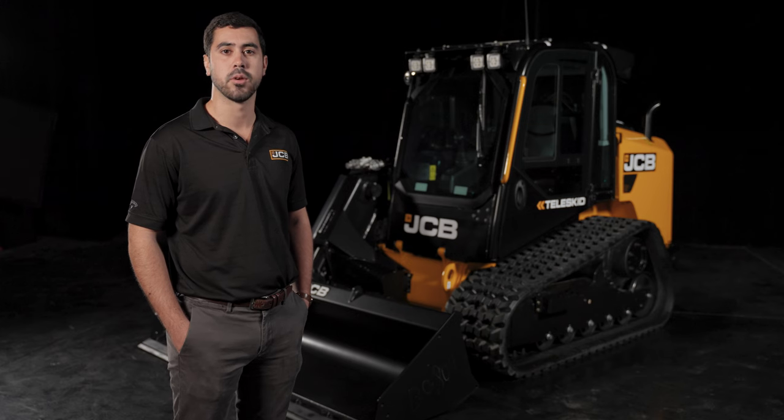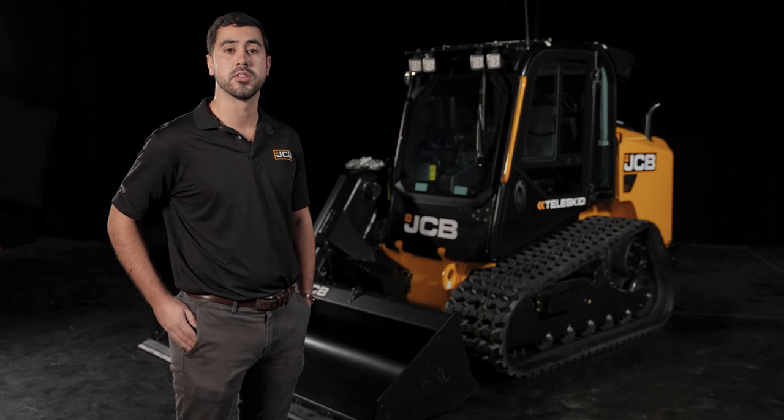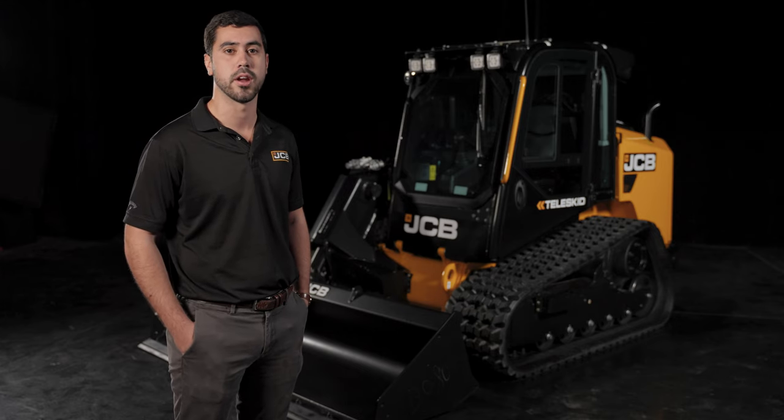Hi, thank you for joining us. Today we're going to be doing a walk around on the JCB 3TS Teleskid. This machine is an industry exclusive and one of the many products in our compact track loader range.